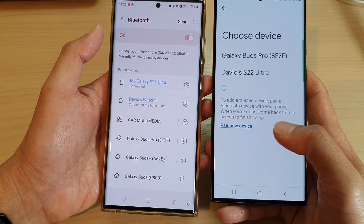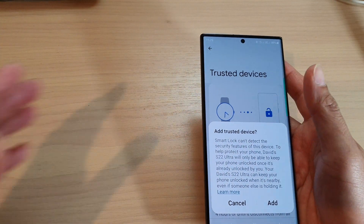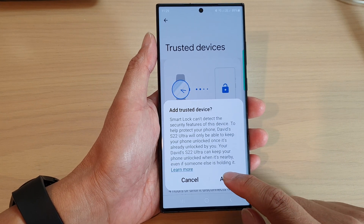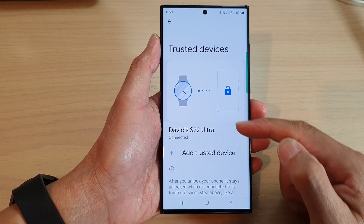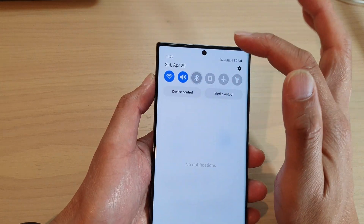Now it is connected. I will try to add the device now — and there we go. Once Bluetooth has been connected, we can tap on the Add button. And that's it — it is now added. My Wi-Fi is back on and Bluetooth is on.